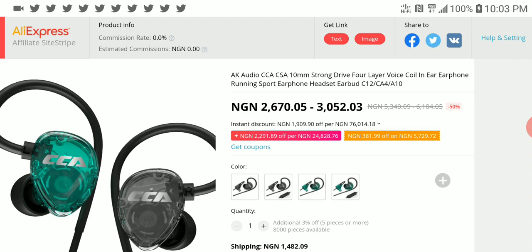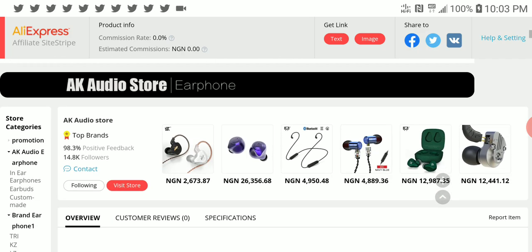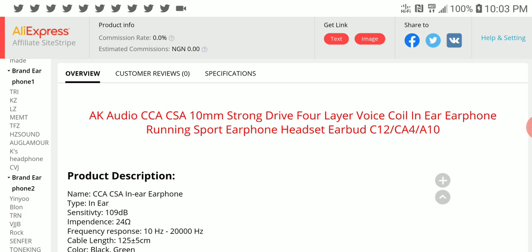It's a very nice set. I like budget sets — there's a reason why I'm a fan of budget earphones. It's just the fact that you get good value overall from a budget earphone compared to the more expensive models out there.